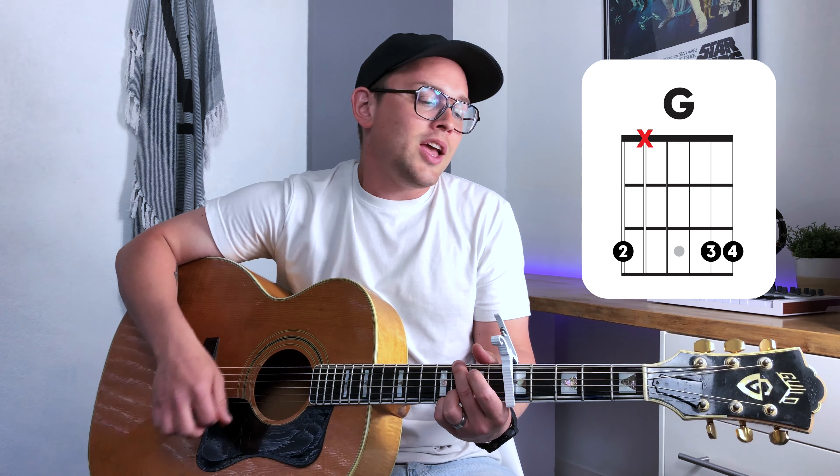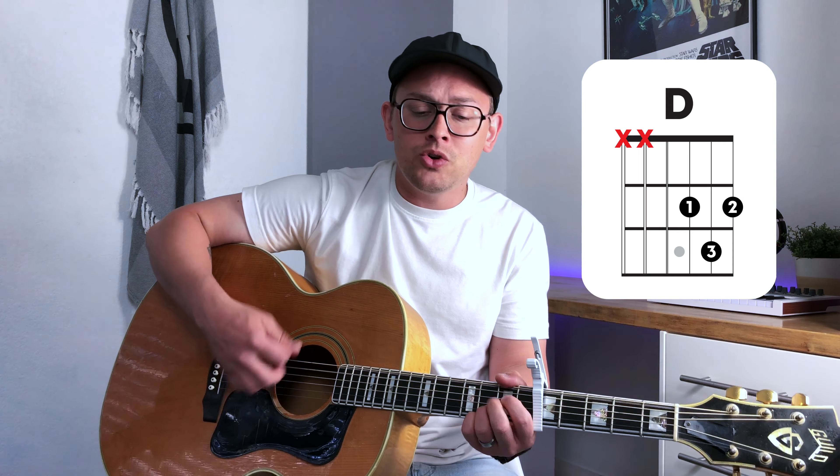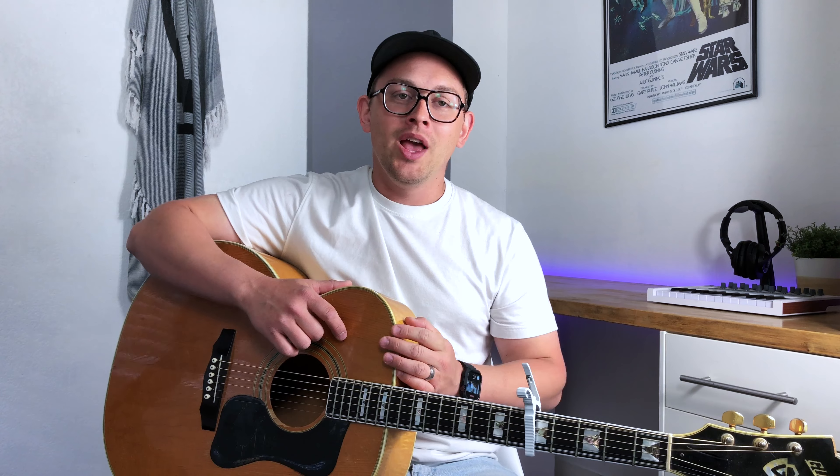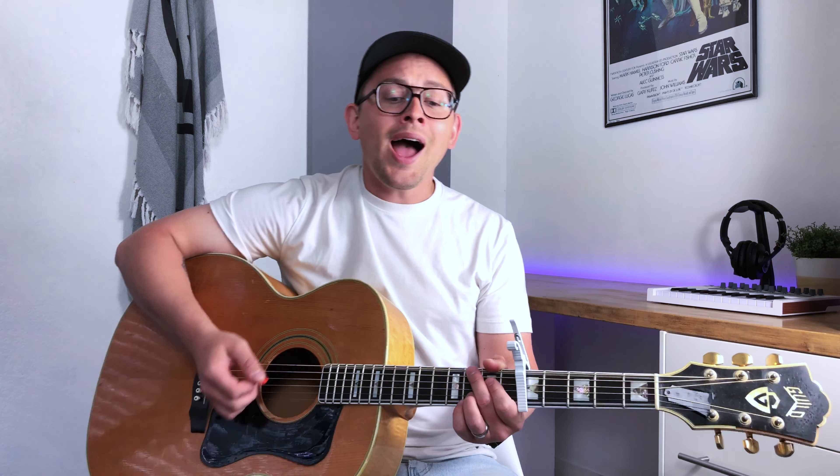Chorus number one — we are continuing strumming pattern number one here. Jesus, oh my hope in Jesus. Love that never leaves us. You won't forsake us now. Jesus, faithful through the ages. Of all my joy is the greatest — the one and only Jesus.